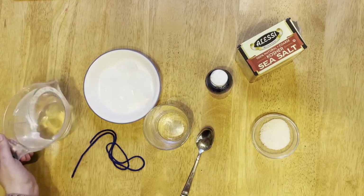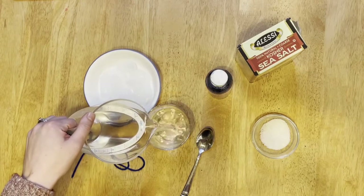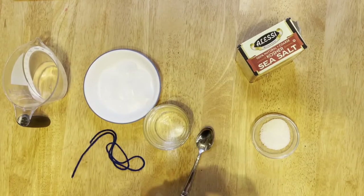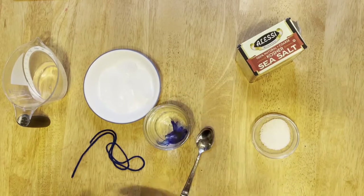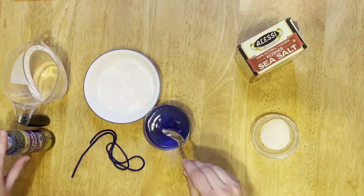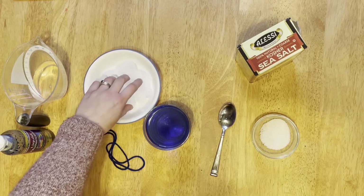Step one: fill your cup with water. This is a great time to allow your child pouring practice. If you would like to dye the water blue, add a couple drops of food coloring or liquid watercolor to your water and stir it. Step two: add some ice cubes to your water — I'm adding five.